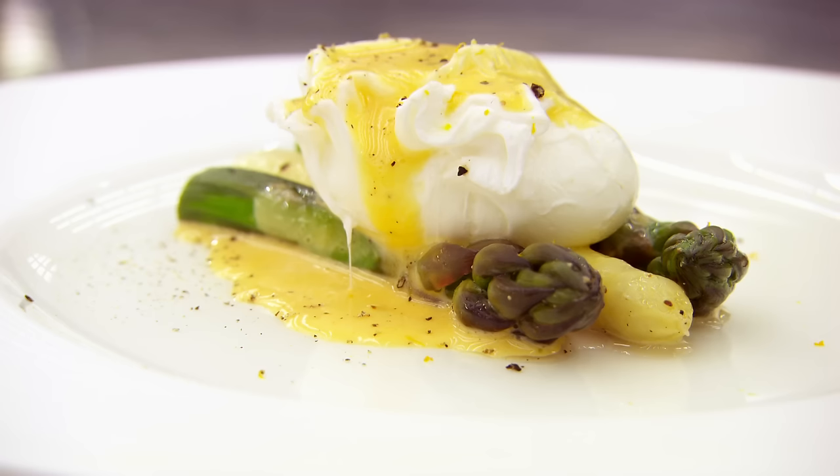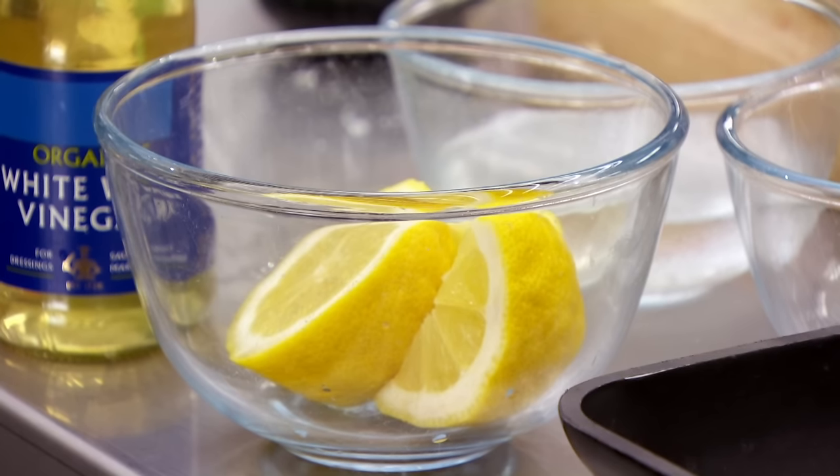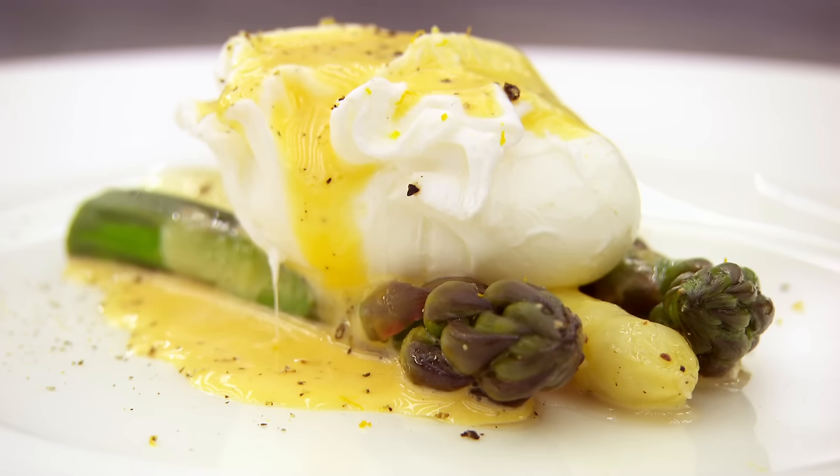The judges assess Rohan's dish: the poached egg is cooked perfectly, the asparagus has just the right amount of crunch. Monica says it's a pretty good job and she really likes how he worked — she loves the attention to small details like putting rubbish in one bowl and good bits in another. That level of respect for ingredients and working with a smile is a massive reflection of what's on the plate. She says it's probably one of the best skills tests she's eaten on MasterChef.